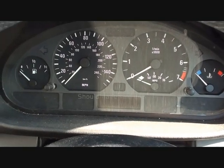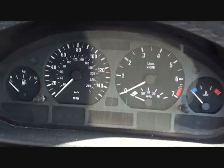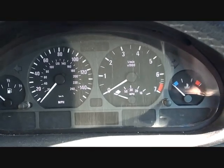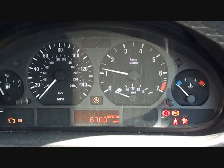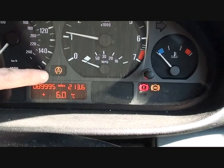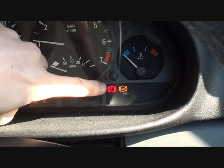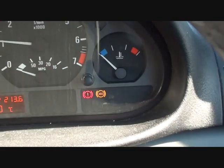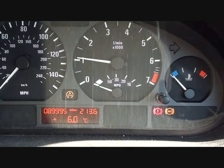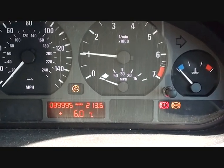This is the BMW E36 that we're using. A sure sign that you have an ABS sensor failure is if you get the following lights showing up on the dashboard. When we start the engine, you'll see the DSC or ASC dash warning light, the handbrake warning light, and the ABS warning light. This particular series of dashboard warning lights usually represents a failure of an ABS sensor somewhere in the vehicle. Your vehicle will have four ABS sensors, one on each corner.